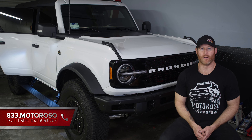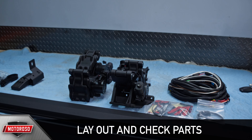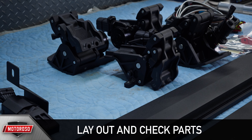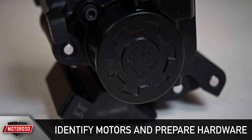Like any project, before installing the Go Rhino electric running boards, we recommend laying everything out and checking all of the parts to make sure you have everything you need to complete the project. Sometimes parts do get left out — make sure you don't get halfway through the project before you find out. Identify the driver's side motors and prepare the corresponding hardware. Each arm is etched to call out what position it's installed in, like rear right, for example.